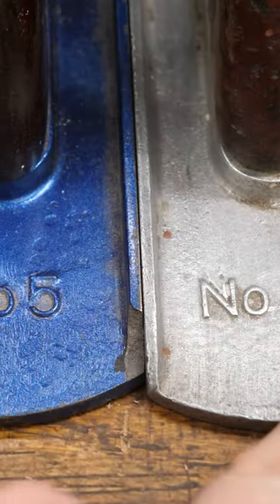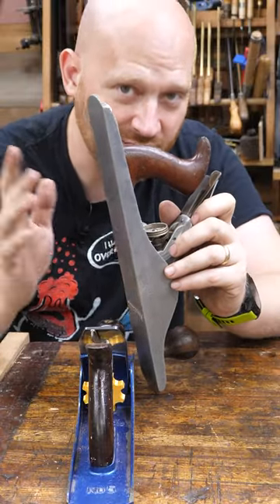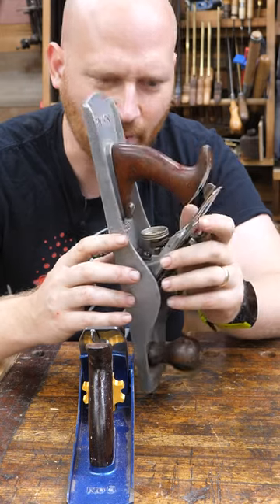Stanley made the A-series and many of the popular tools, but they never actually made aluminum planes over in England — there they made aluminum planes.